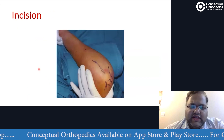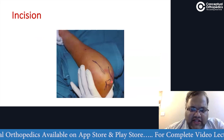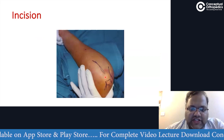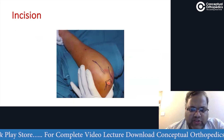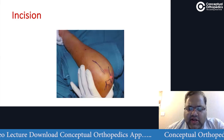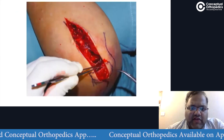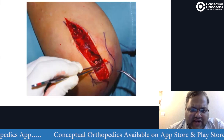The incision is a posterior incision. We can mark the fractured olecranon and the shaft of the ulna. There will usually be a palpable gap, especially when we flex the elbow, because the triceps pulls the proximal fragment away. We take a midline incision along the olecranon on the shaft of the ulna. Once we incise, we more or less reach the fractured bone directly.